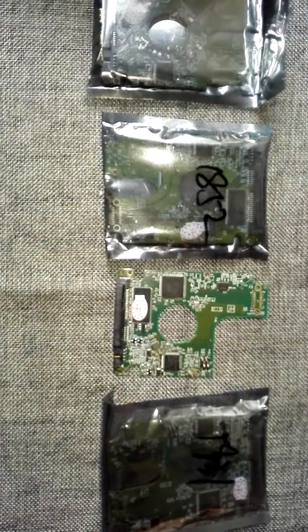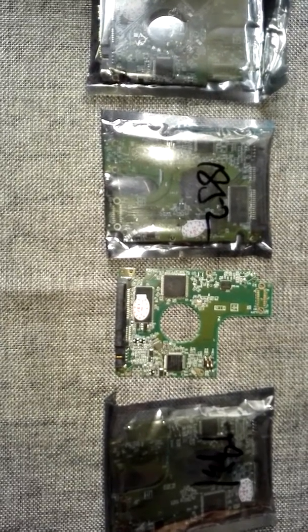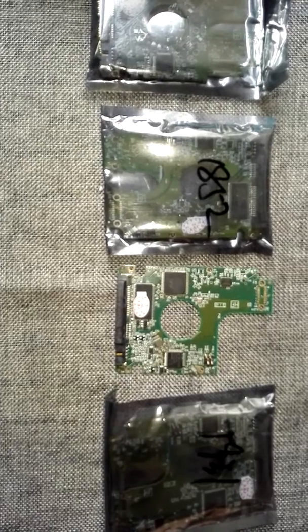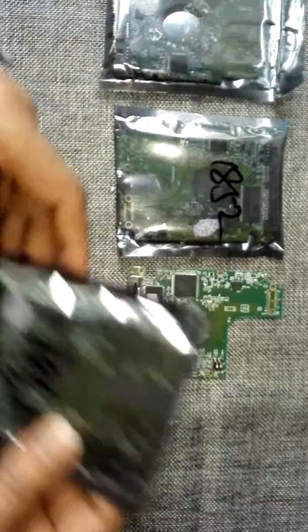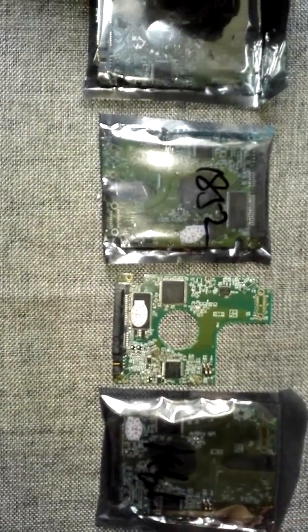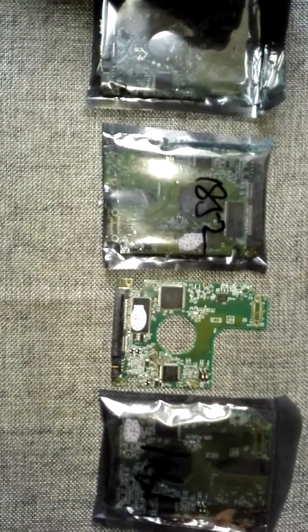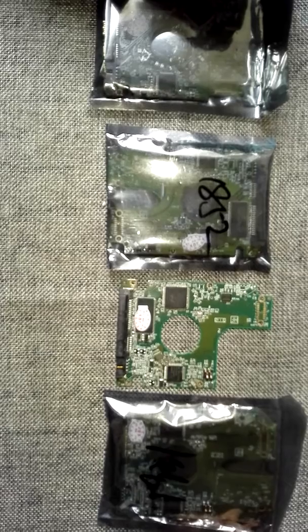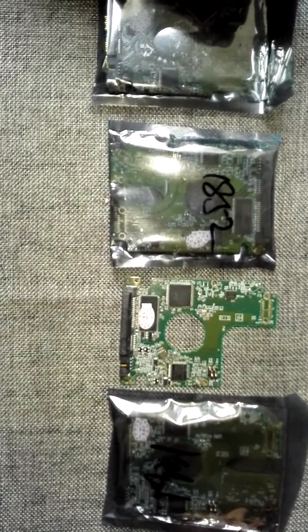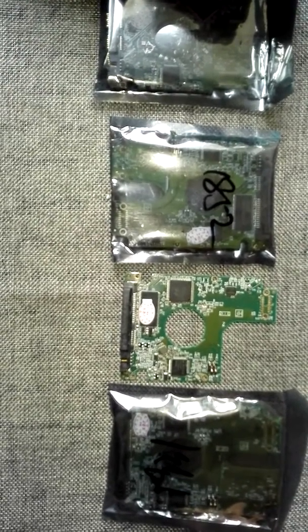It's a very useful PCB package for recovering data from Western Digital hard drives. Users get not only the PCB package from Dolphin Data Lab — most importantly, they get technology documents including the compatible list, manual conversion methods, and other methods using the Dolphin tools to recover data from Western Digital USB hard drives. With these methods, we are sure you will get a much higher success rate than with other tools.